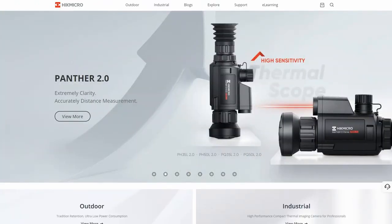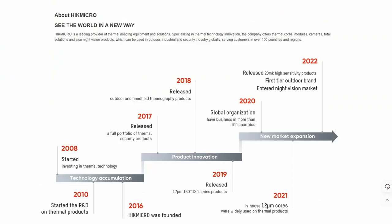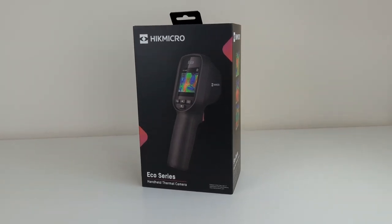Welcome back to the channel, my name is Shan. A thermal imaging camera is a valuable tool that can be applied to various applications around your home. Hikmicro is a leading provider of thermal imaging equipment and solutions, serving customers in more than 100 countries and regions. They very kindly sent me out this eco thermal imaging camera to try out around my home.